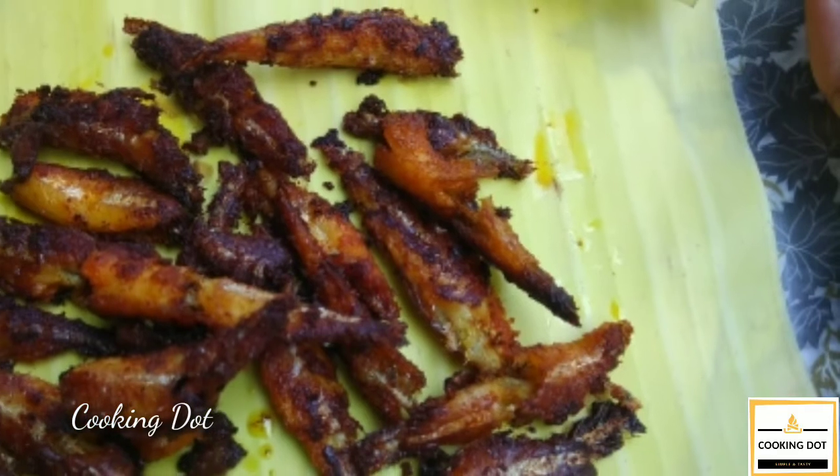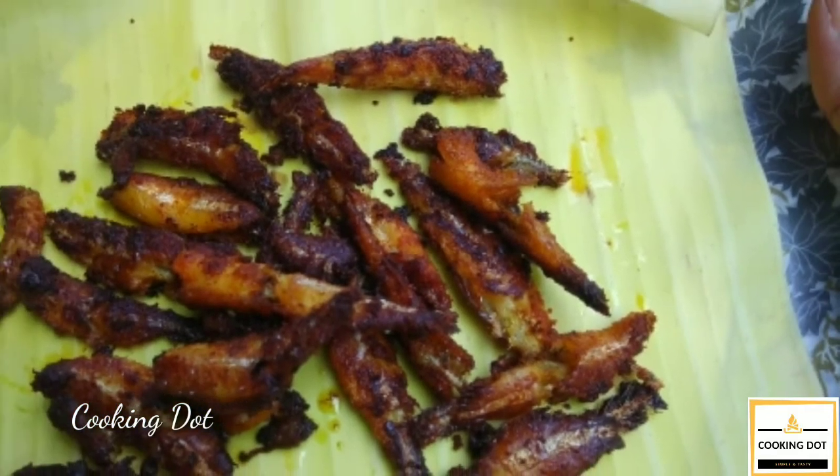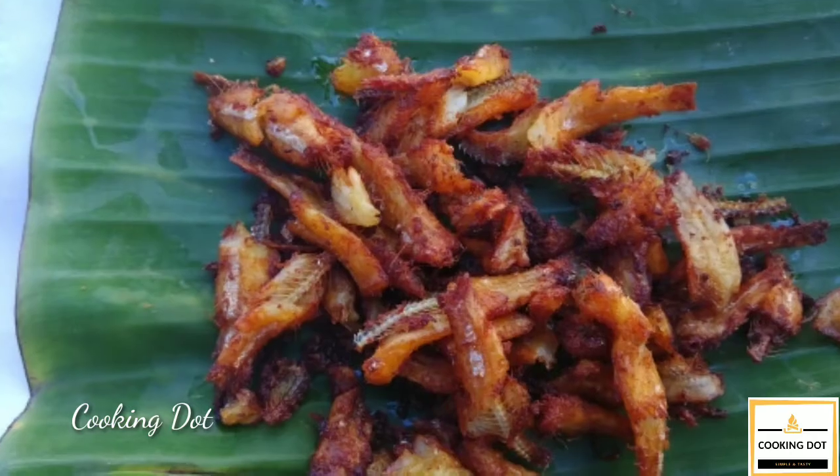Hi friends! Welcome back to my channel CookingDot. In our channel, we will be able to tell you how to cook the meat.